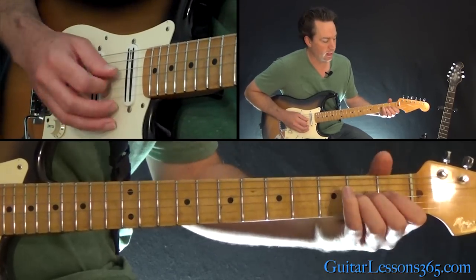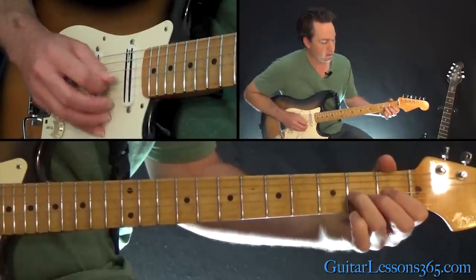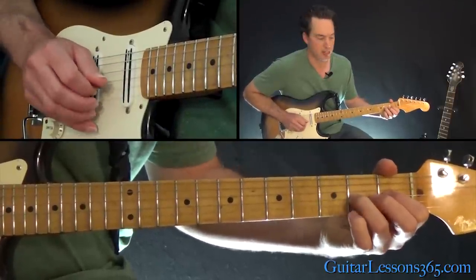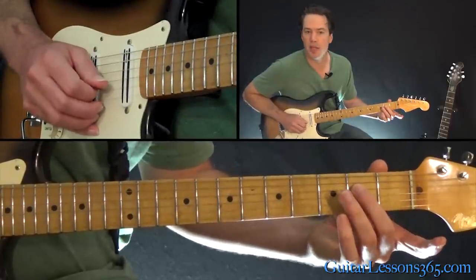And then we have this little lick. That's pulling off — you're playing two on the G string, pull off to one, then over to two on the D string.